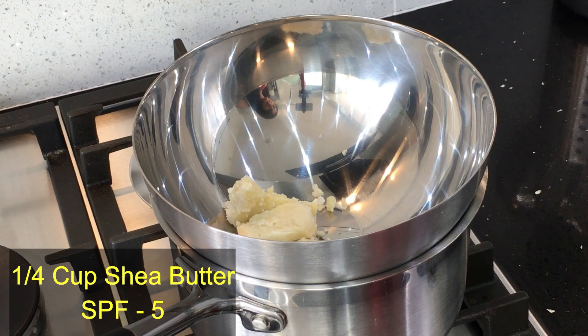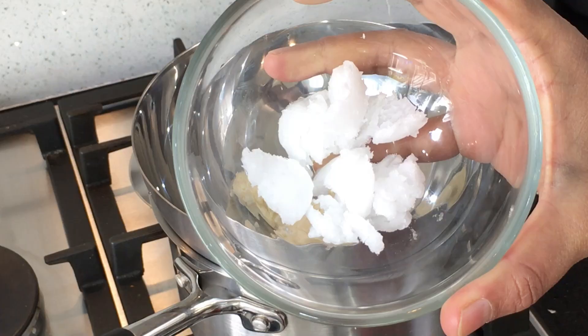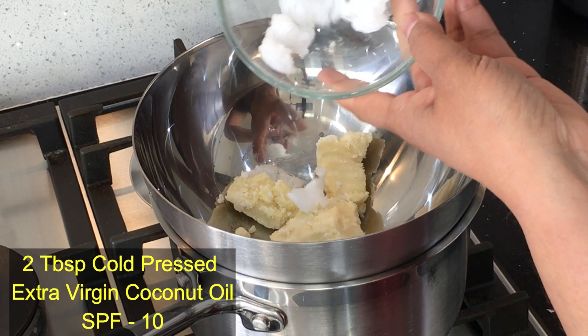A double boiler is nothing but a pot of boiling water with a bowl on top — that is my simple double boiler. Shea butter has got SPF 5. Then I'm adding 2 tablespoons of cold pressed extra virgin coconut oil. This has got SPF 10. It's very important that you use only the cold pressed oil, which has got the highest SPF.